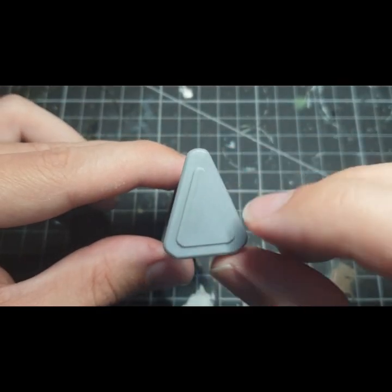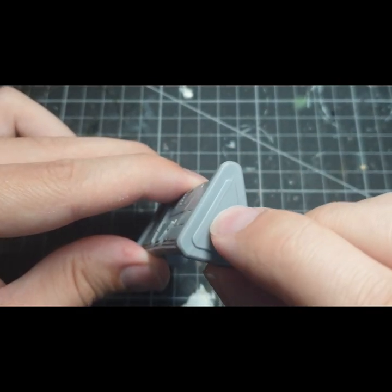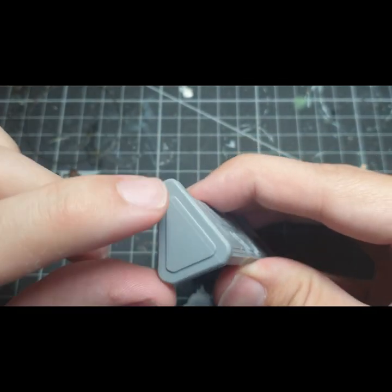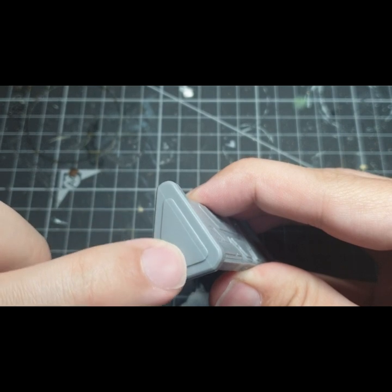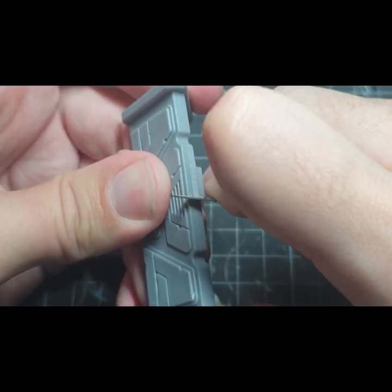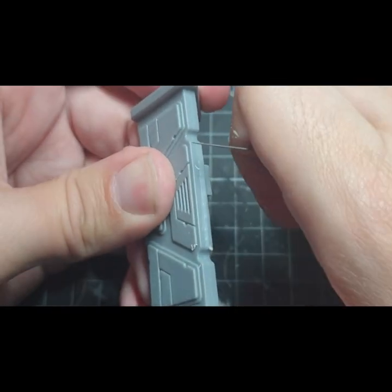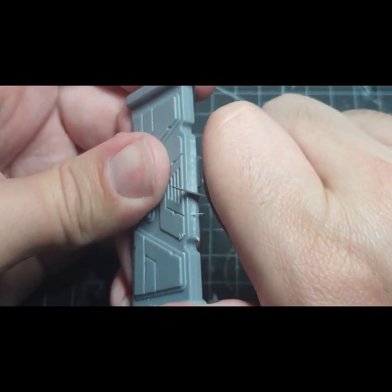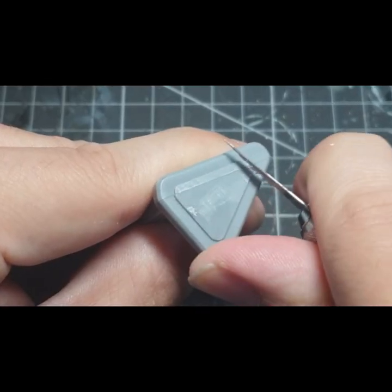The Star Wars Legion barricades do need a cleanup first. They have these three very visible and very distinct mold lines, which will impact our painting. You can remove them with a hobby knife with a scraping motion, but be very careful.